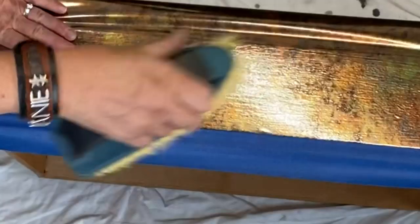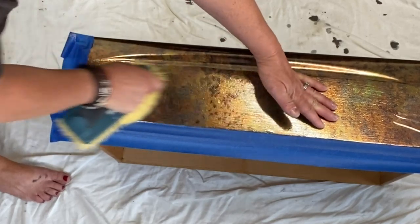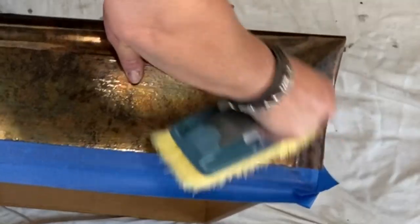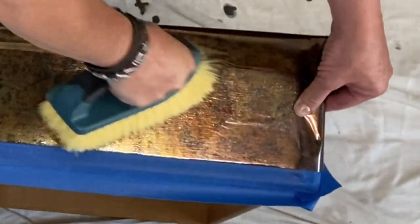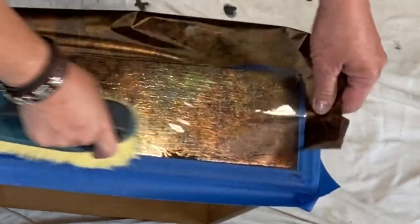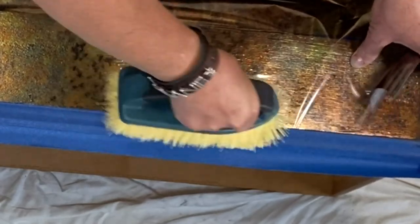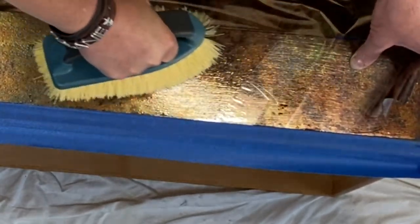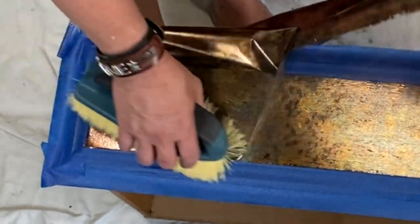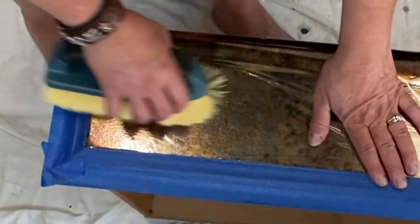Roll it down - this little scrubber works really well too. Just work it and get it on there; it's not hard at all. The backing is super tough. Now you can go ahead and pull it up just a little bit to see if it's adhered enough. If it's not, just lay it back down, give another scrub, and pull it up again. You can even pull it up and have a partial image - you don't have to cover the whole thing, it just depends on the look you're going for. When you lay it back down and give it another little scrub, it comes off just fine and doesn't mess up the other parts you already did.